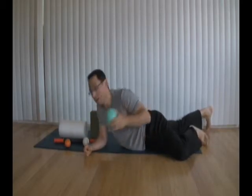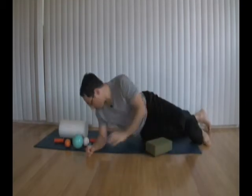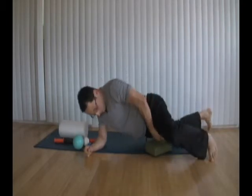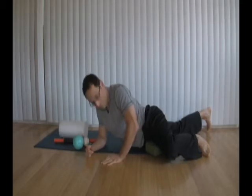Sometimes the spot is so small that you can't even hold on it and you have to do a little movement — those little movements are going to be felt a lot more than just holding on. That's another option. If you don't have something like this, you can use a yoga block, and now I feel it again.